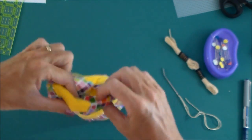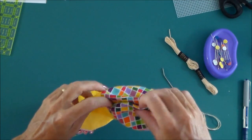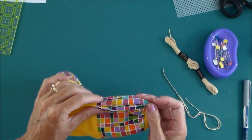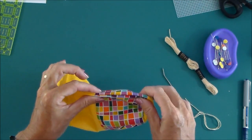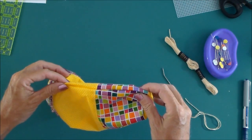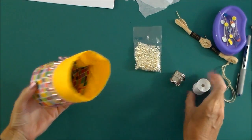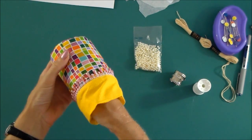And then we can pop the lining down inside. So next thing to do is to just close this gap in the lining just here. So while you've got a needle and thread out, it may be nice to just hand stitch this gap in the lining here closed.